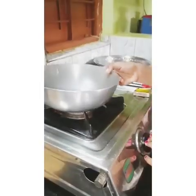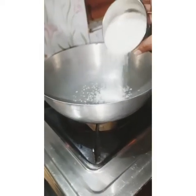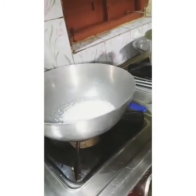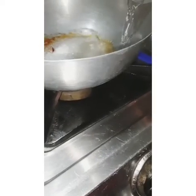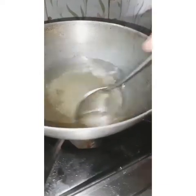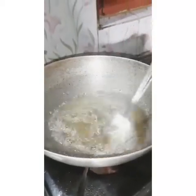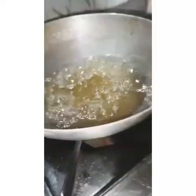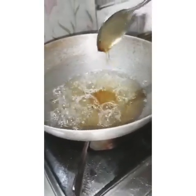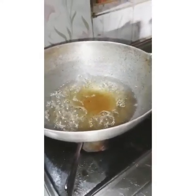Take a pan and turn on the gas flame. Add 1 bowl of sugar and 1 bowl of water in it, and stir continuously to form a medium consistency syrup. After 5 minutes, add 1 tablespoon of honey and 1 tablespoon of ghee.